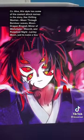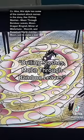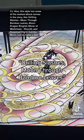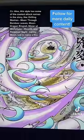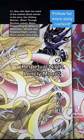Also, Moon Breathing has some of the coolest attack names, like Drilling Slashes Moon Through Bamboo Leaves, Moon Dragon Ringtail, Mirror of Misfortune Moonlit, and Perpetual Night Lonely Moon, just to name a few.